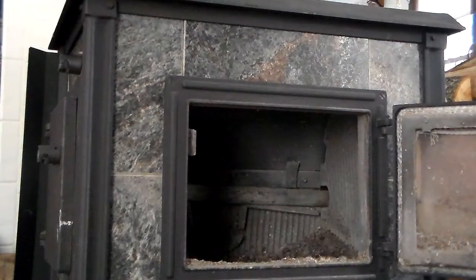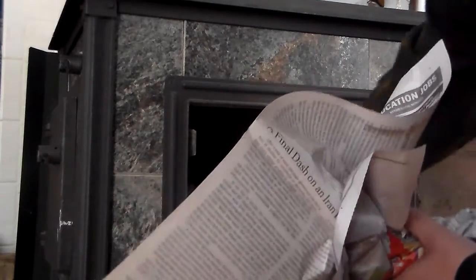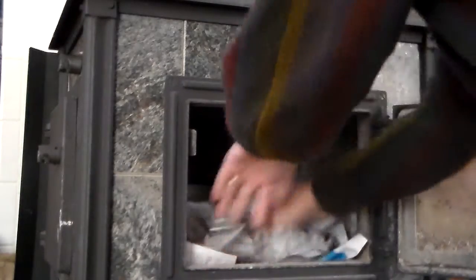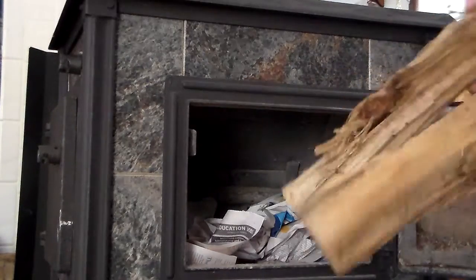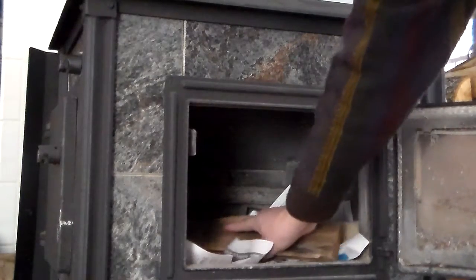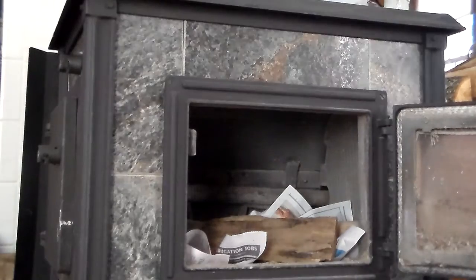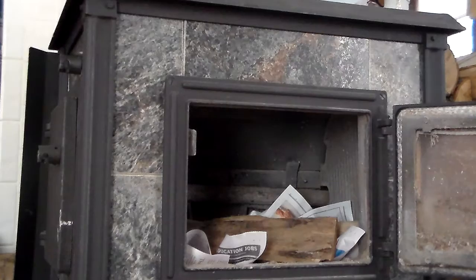You'll open the front and I like to take maybe about six or seven sheets of newspaper, twist them up together and just place them inside. On top of that you'll want to place a couple smaller pieces of firewood or kindling. This will help get a draft going under the main wood which you'll place on top. It's best to use dry hardwood and usually I'll take one or two pieces and place that on top of the kindling.